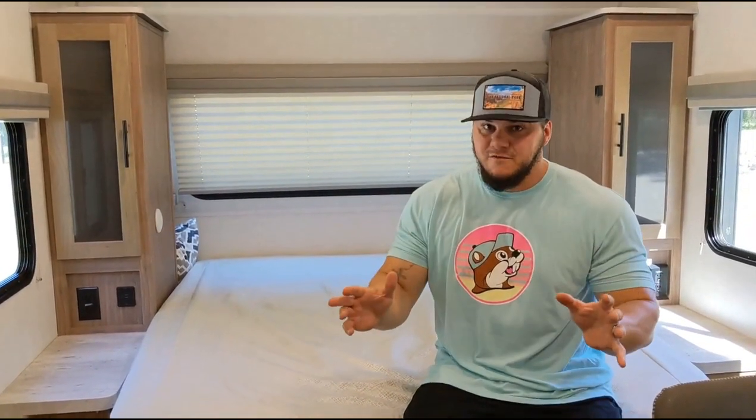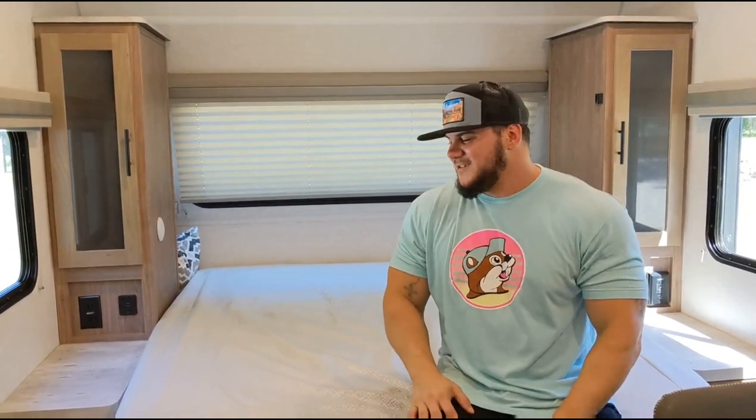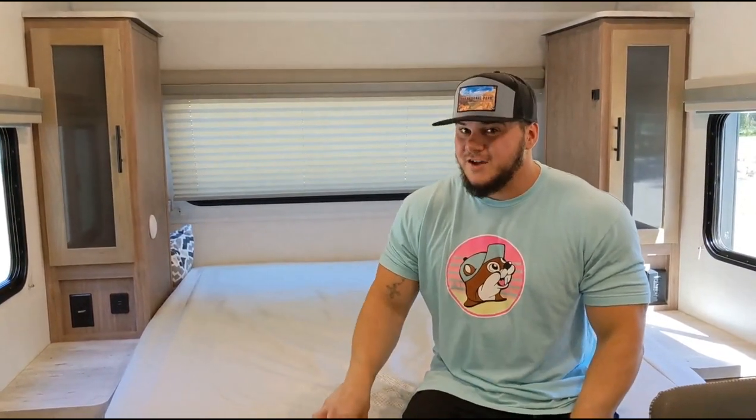For everybody that's been following our channel — we're going to talk more in another video, but we still have our Travato and we're not getting rid of that. So when I say getting our new rig, this is a second rig.